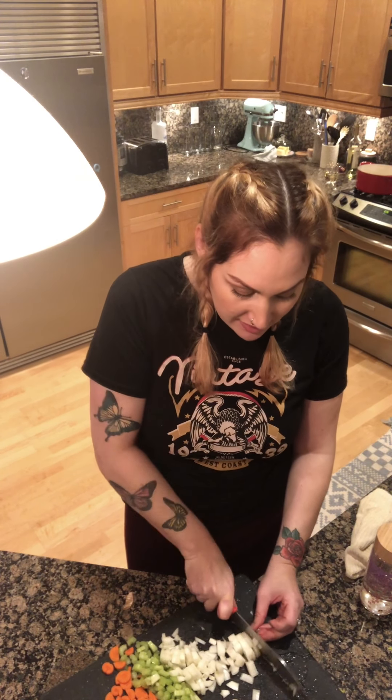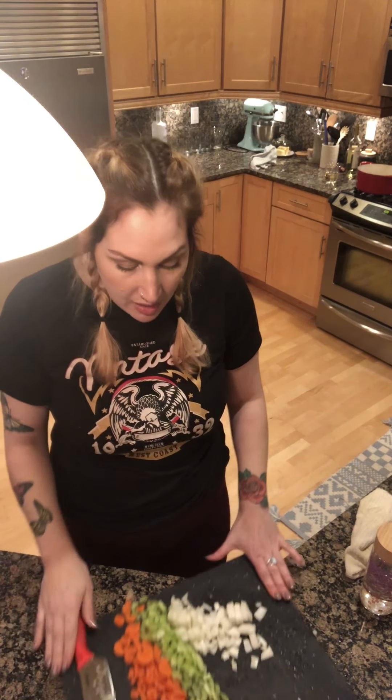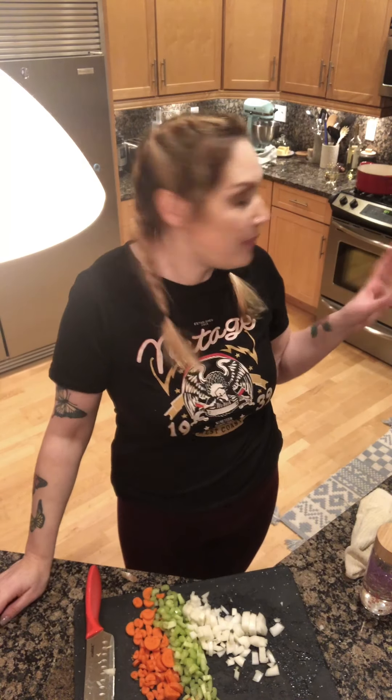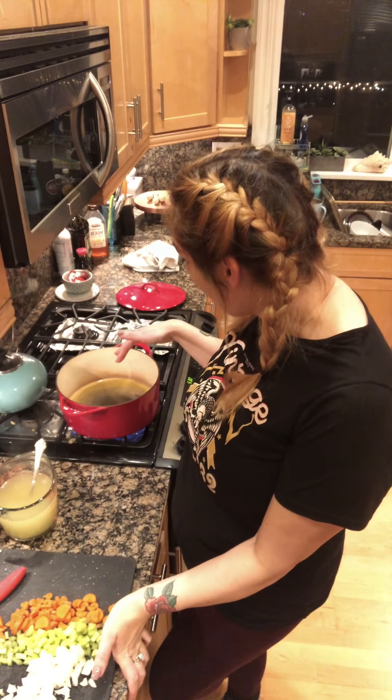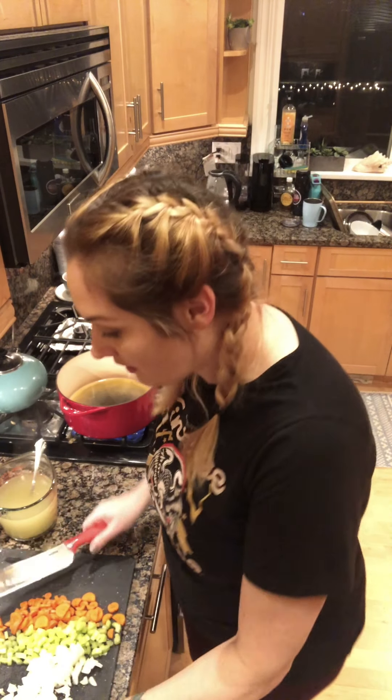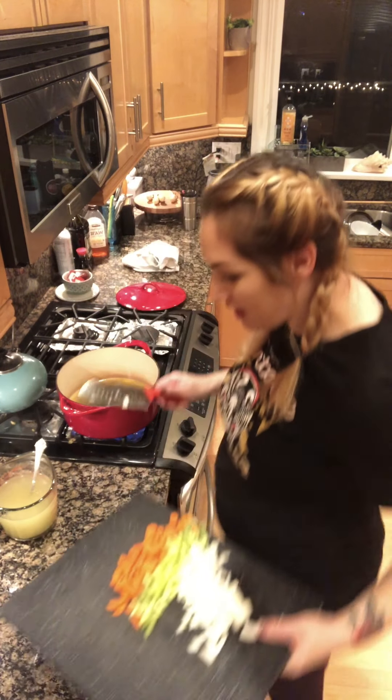Got our holy trinity. I'm going to put that on the stovetop. I have my extra virgin olive oil heating up — it's probably warm enough now. I'm gonna put my holy trinity in there.